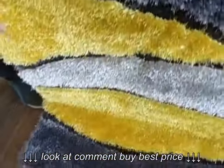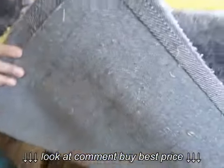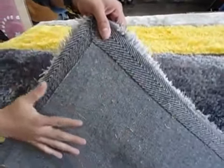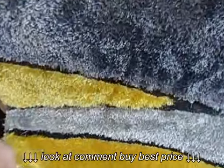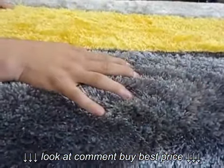It has cotton backing for slip resistance on wooden floors. It has a pile height of approximately one inch.